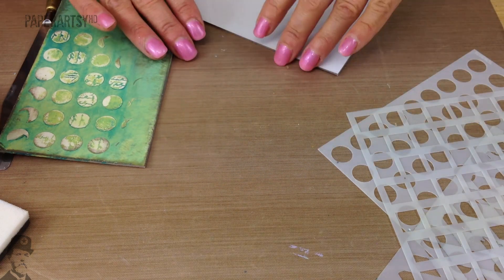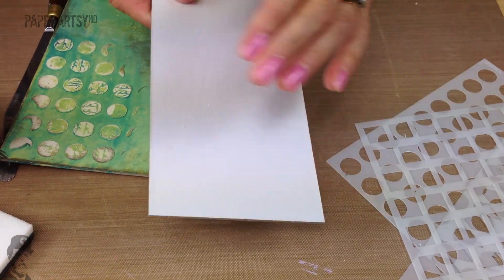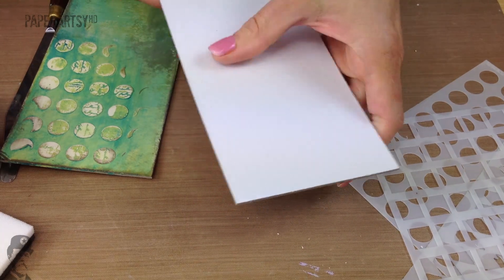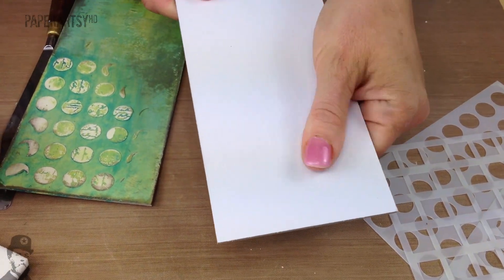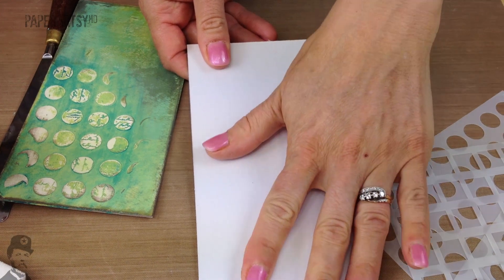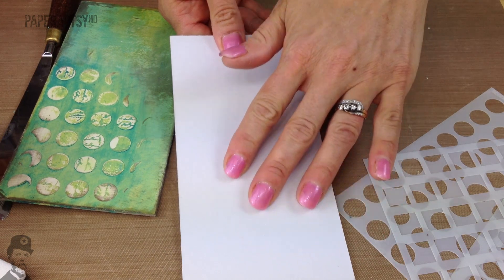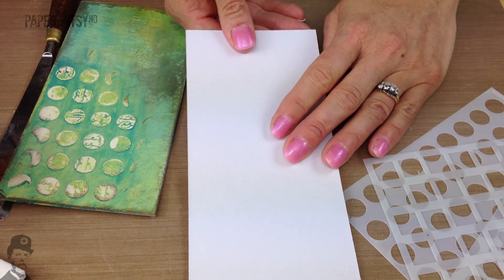So we're going to start on our new chipboard. This is regular grey board and it's coated with white paper on the front which makes the front side a little bit smoother than the reverse. So if you're going to stamp onto your finished piece then this is a nice receiving surface to work on.